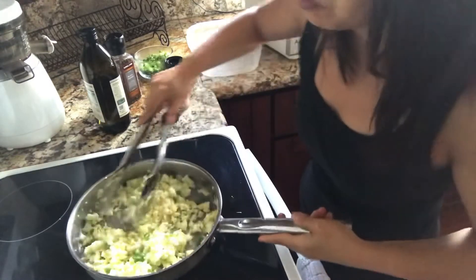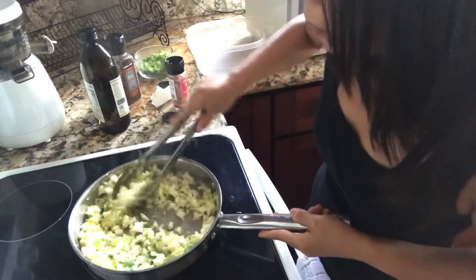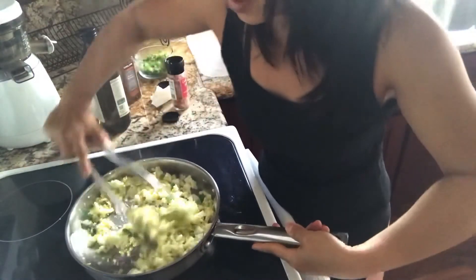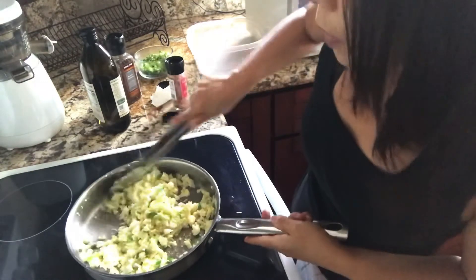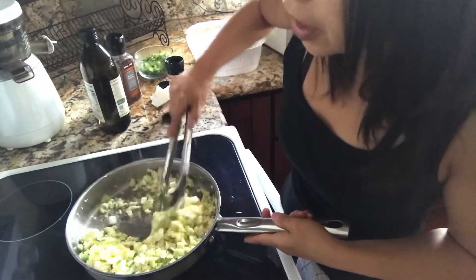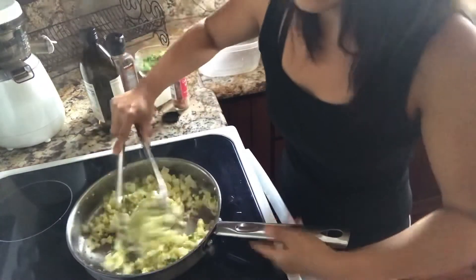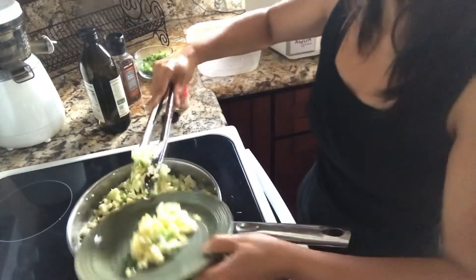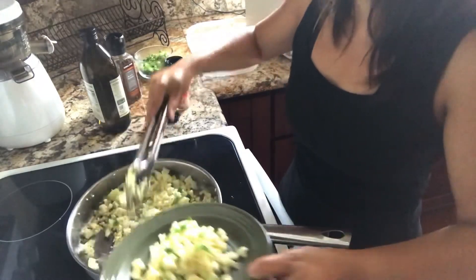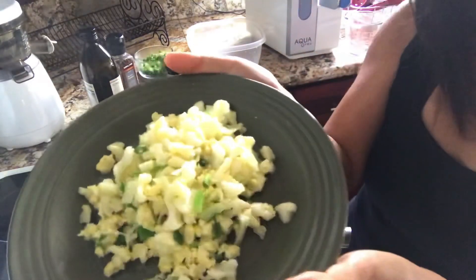You can even add the seasoning at the table if different people have different preferences — just leave it plain and let them add pepper and salt themselves. This can be a great single dish by itself, or you can eat it as a side dish. And that's your cauliflower fried rice!